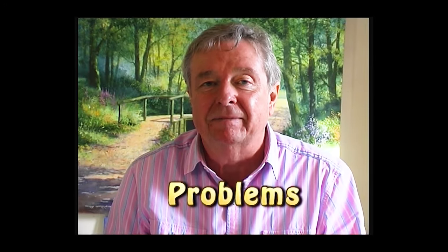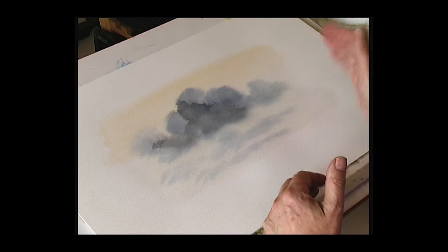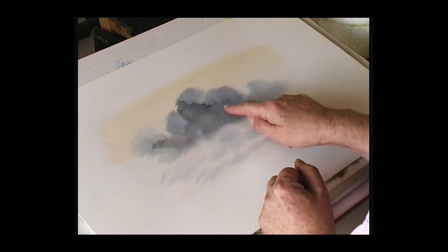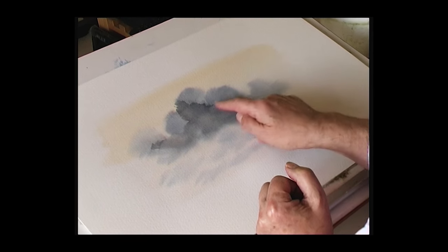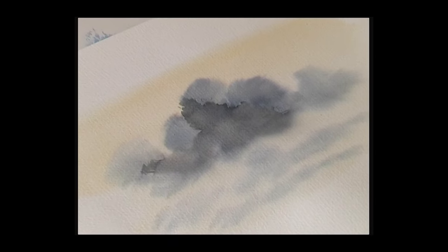Sometimes you do a beautiful sky and suddenly it goes wrong. Here's a good example — a watercolor sky wet into wet where you've suddenly got some hard edges. The reason is you're taking too long doing the painting. The background color is wet into wet, but the darker color was put on a little bit too late, allowing the top part to dry and creating hard edges. It's soft underneath where the surface is still damp, but on the top it's dried, so it's wet on a dry surface leading to a hard edge.